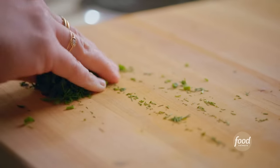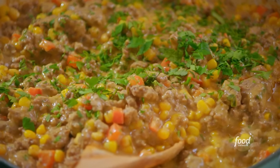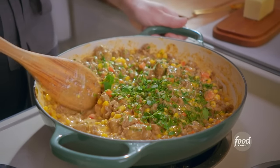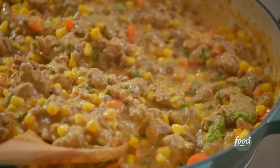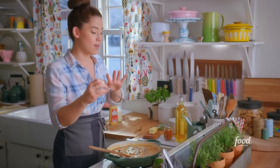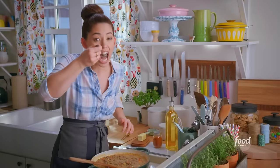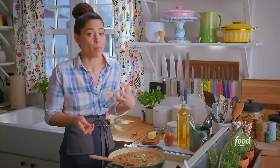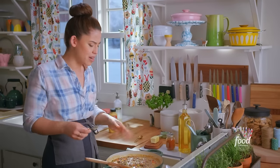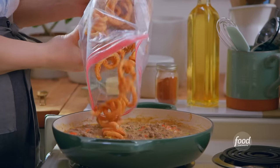I'll sprinkle in some fresh parsley, dill, and thyme to really give this hot dish some herbiness. It's bubbly and thick. I'm almost ready for my fries — before I top, I want to taste to make sure all the seasonings are where I want them to be. I don't know how it could even get better. Oh wait, yes I do — by covering it in fries. Look at this mountain of fries.